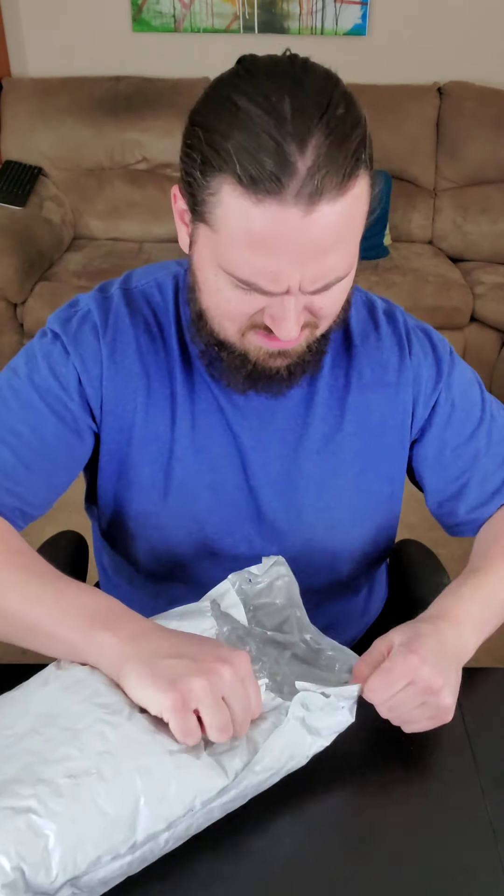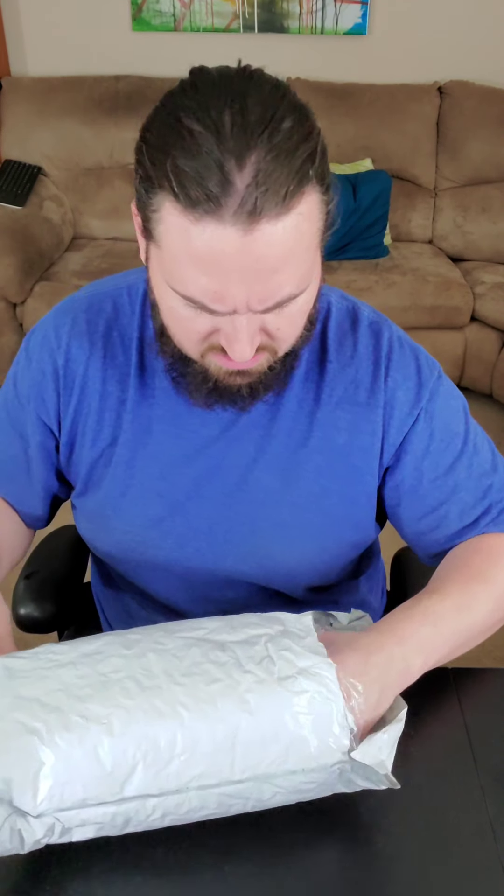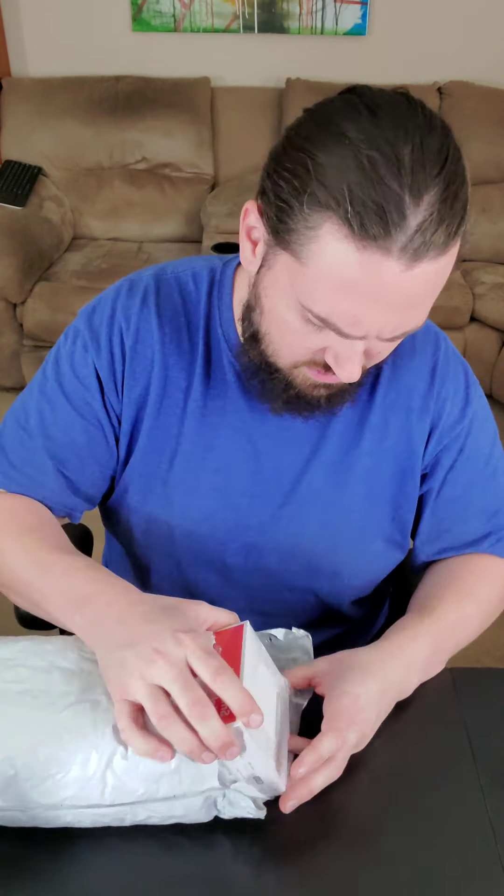I've done unboxing review-type things before, but I thought it might be interesting to do one filmed just using my cell phone in vertical mode. It could be a huge disaster. I got the beige, pinkish-looking one — it was free. It's normally like 50 bucks, though I don't think these usually go for that much. I basically just want a Bluetooth speaker.